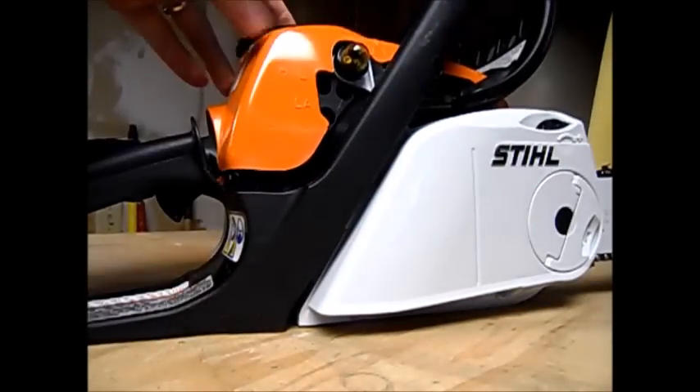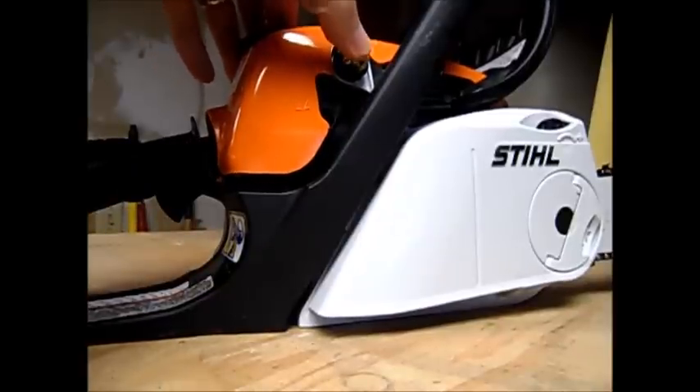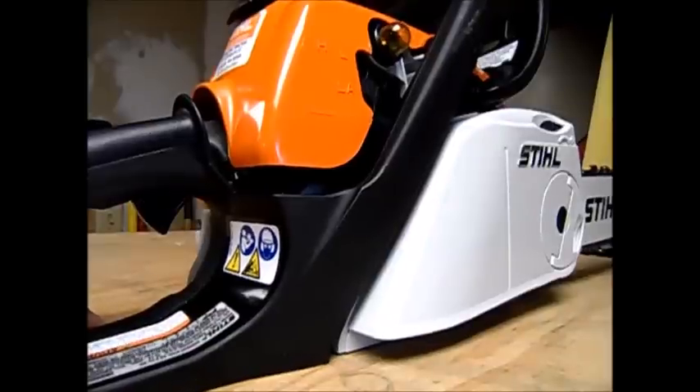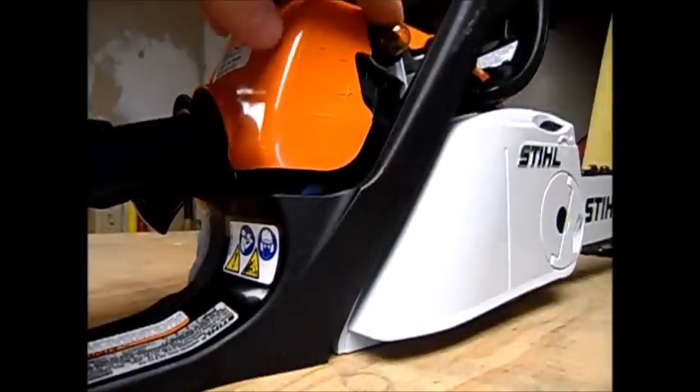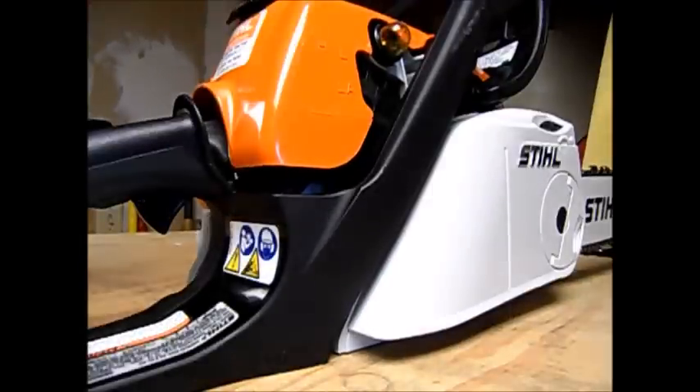This one does have the primer pump here. You can pump this as much as you want once it's full. It's nice — like if you run it dry or like now where there's no fuel in it at all, you can't flood the carburetor with this. It'll just start recirculating back to the gas tank, so it pretty much just gets the fuel into the system.